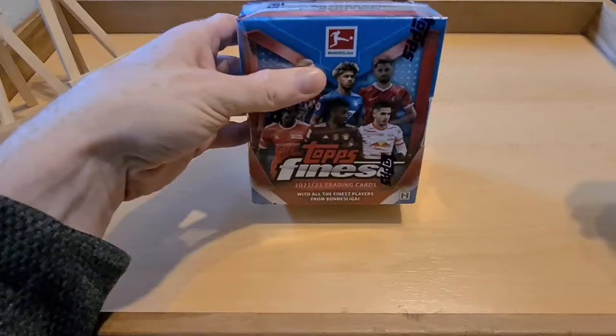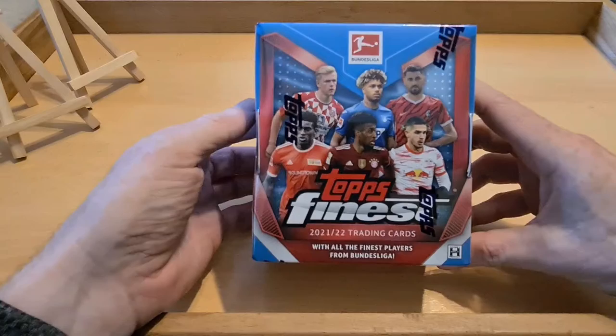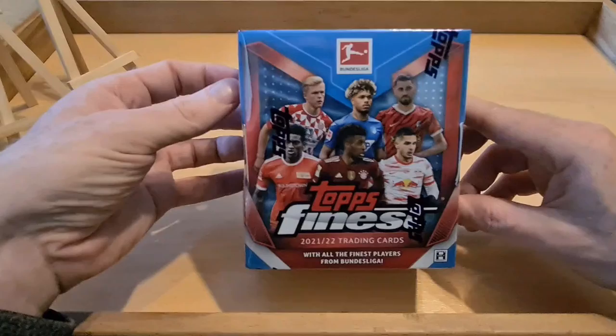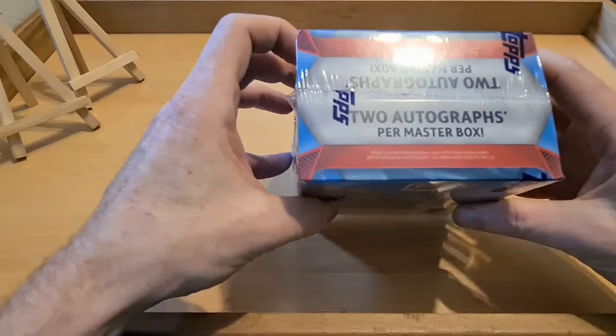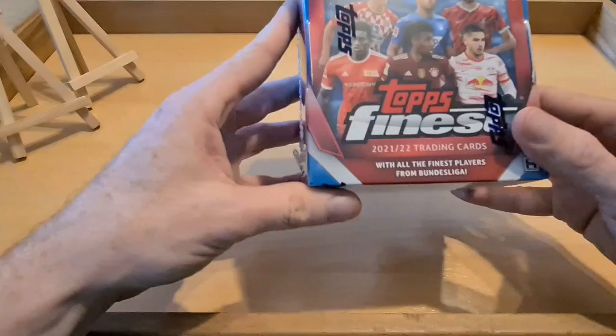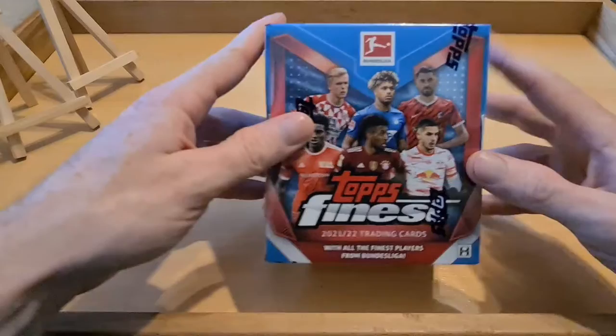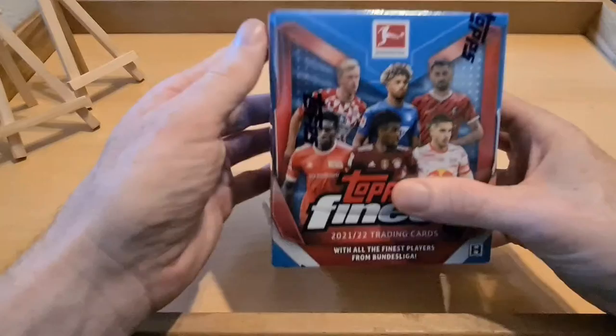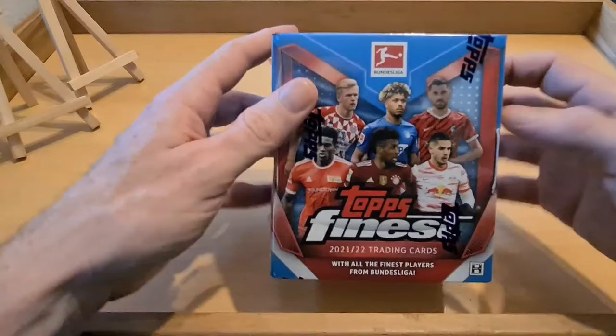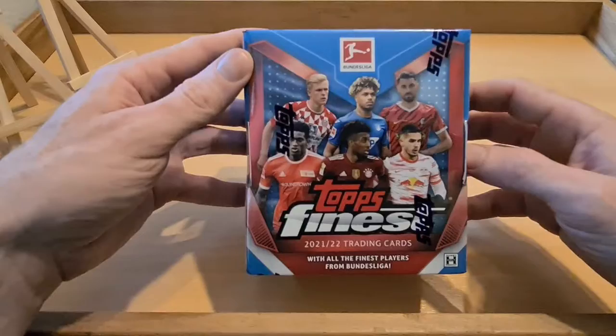Welcome back everyone to another video on the channel. Today we have a nice one - Topps Finest Bundesliga. I've been waiting a while for this to come but I'm sure it's gonna be worth the wait. It's a lovely box - one master box with two mini boxes in it, two autographs. It's one of the better products out there and the design looks immense.